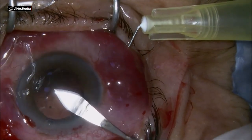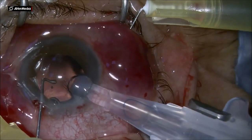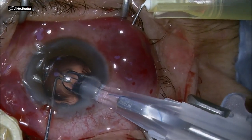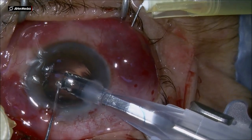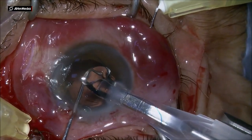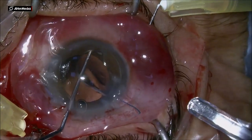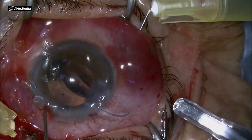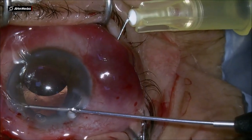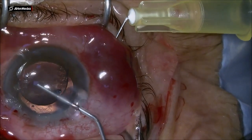Dear colleagues, this is another Yamanes case. This is a three-piece IOL with PMMA haptics, injecting it into the anterior chamber on top of the iris, placing both haptics on top of the iris. I am trying to use 30 gauge needles to pass those haptics through the scleral arm.